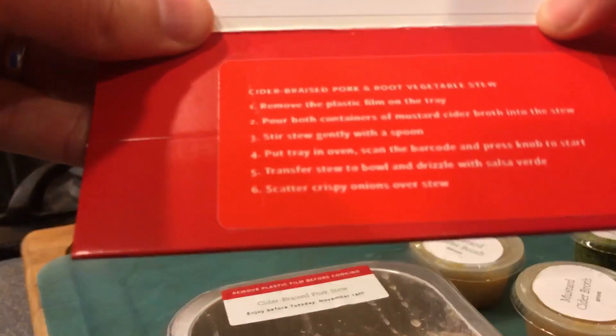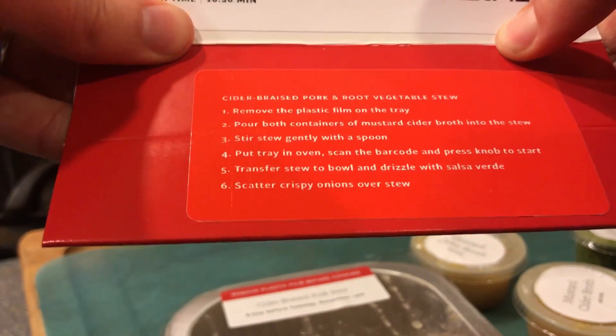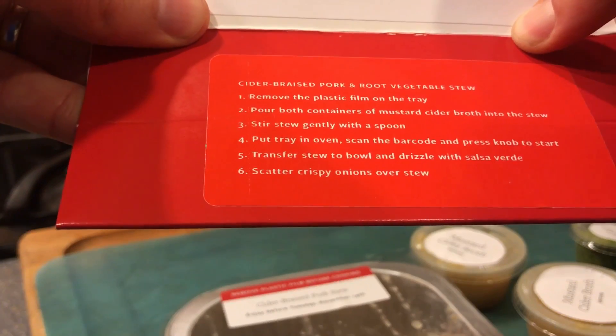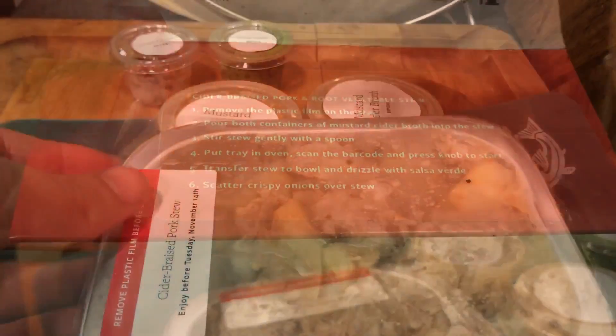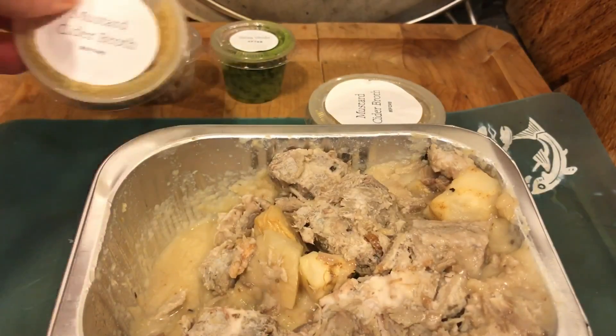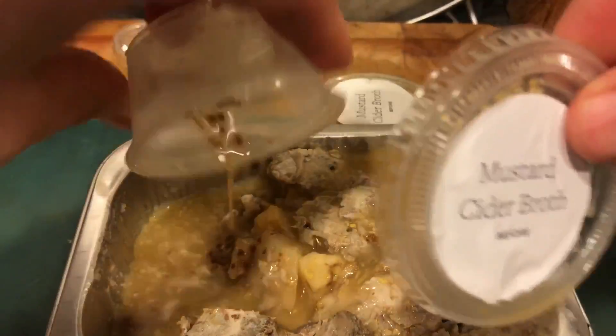So it's super easy, you can just read the directions. Remove the plastic film. Pour both containers of cider into the stew. Stir gently with a spoon. Put tray in oven. Scan the barcode. I'll be honest, this is one of the more involved recipes because I have to stir. Sometimes you're just pouring the stuff on and that's it.